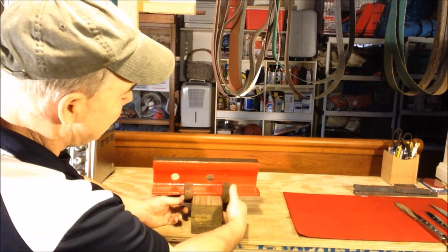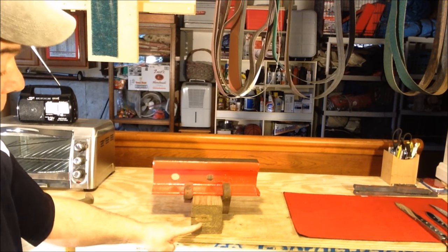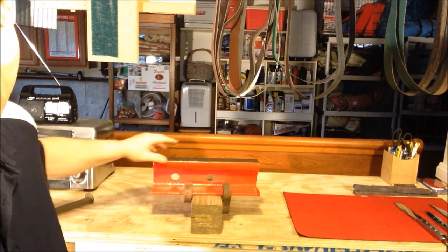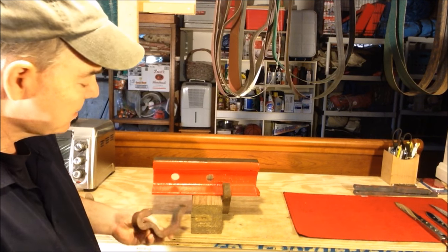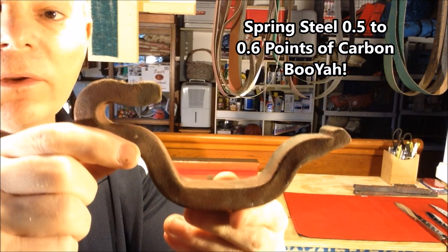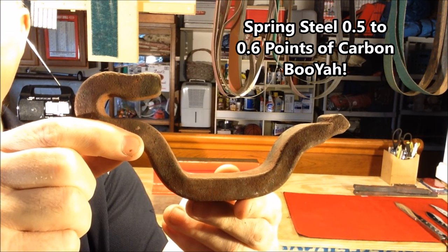They're put on both sides and brought up against the wooden cross tie, and what they do is prevent the rail from moving longitudinally when the train comes over. The great thing about these is that they're made from spring steel, and we all know spring steel is a terrific steel for making blades.